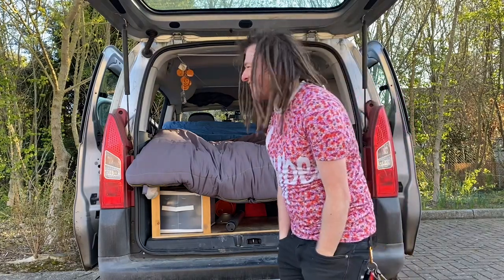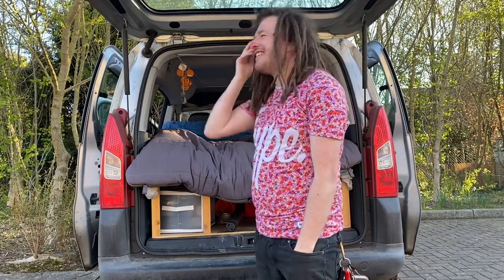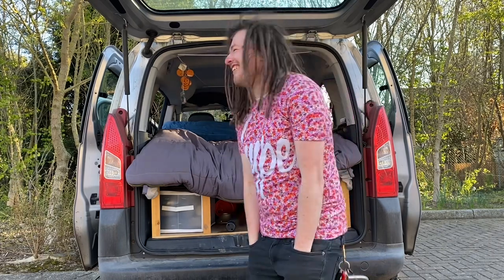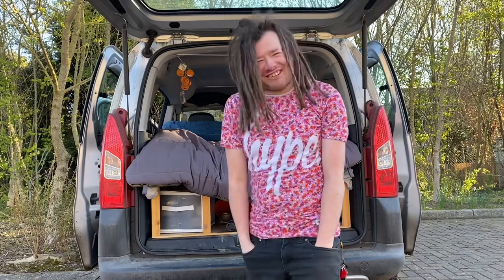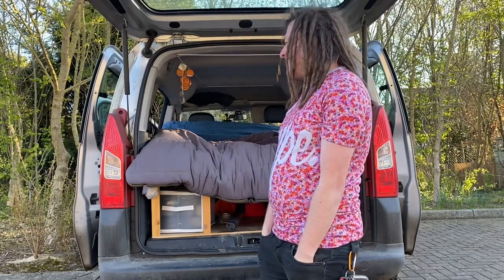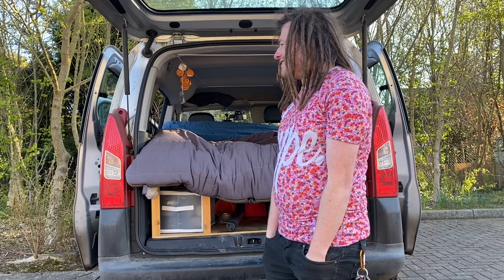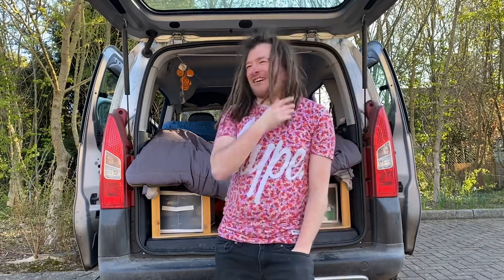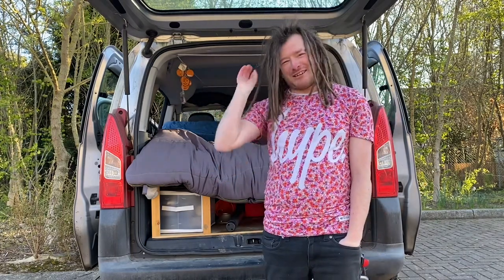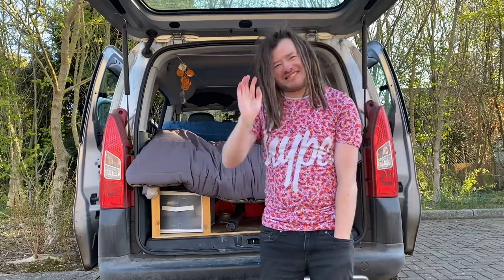Oh my god, it's been a while since I've done a video. Brain fart — how do I end the video? I've forgotten! Don't forget to like and subscribe, press that notification bell and all that stuff. I'll see you all next time. Bye guys!